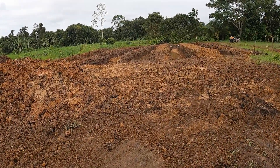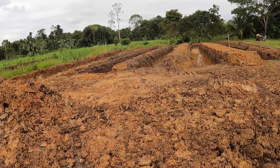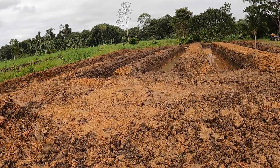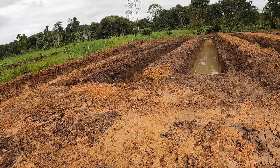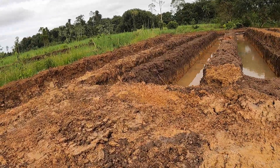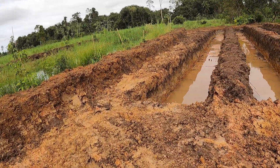Okay, we got the first six ponds done. They're about 20 to 25 meters — good 25 meters by one and a half meters wide, anywhere from 50 to 70, maybe some parts 80 centimeters deep.